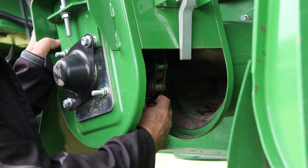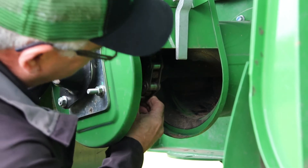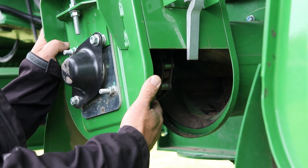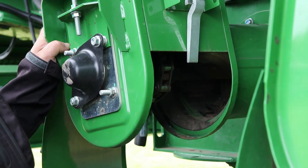This one is adjusted properly — no up and down movement, but I want to make sure I still have side to side movement. As you can see, I've got side to side movement on this chain. That's the proper adjustment — it keeps longer life in your chain and is easier on your sprockets.